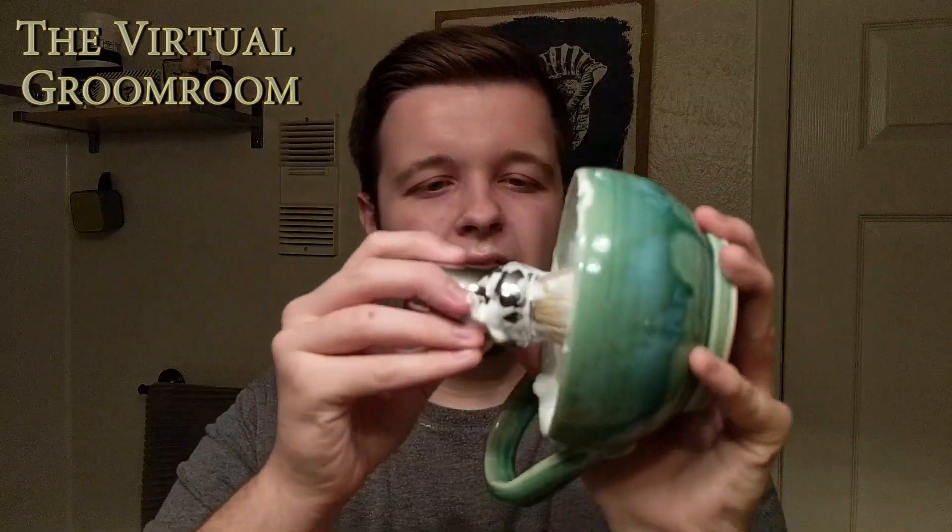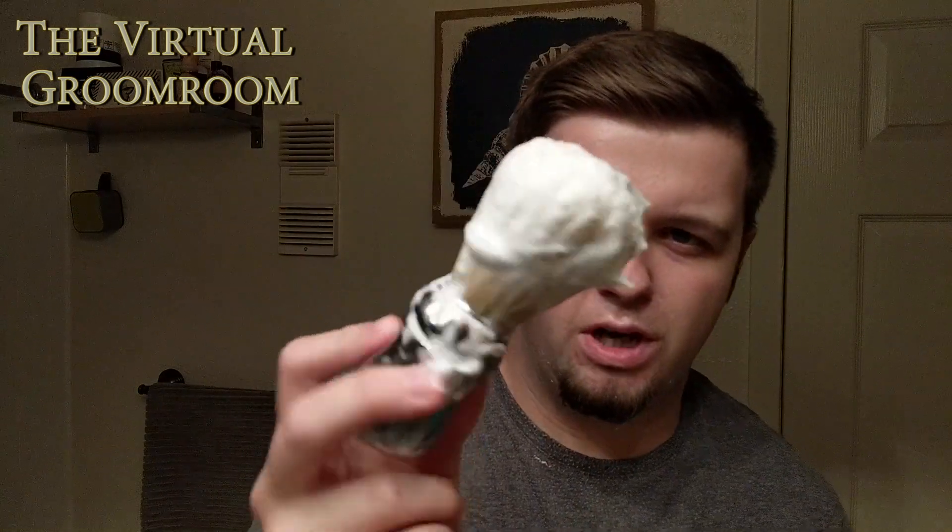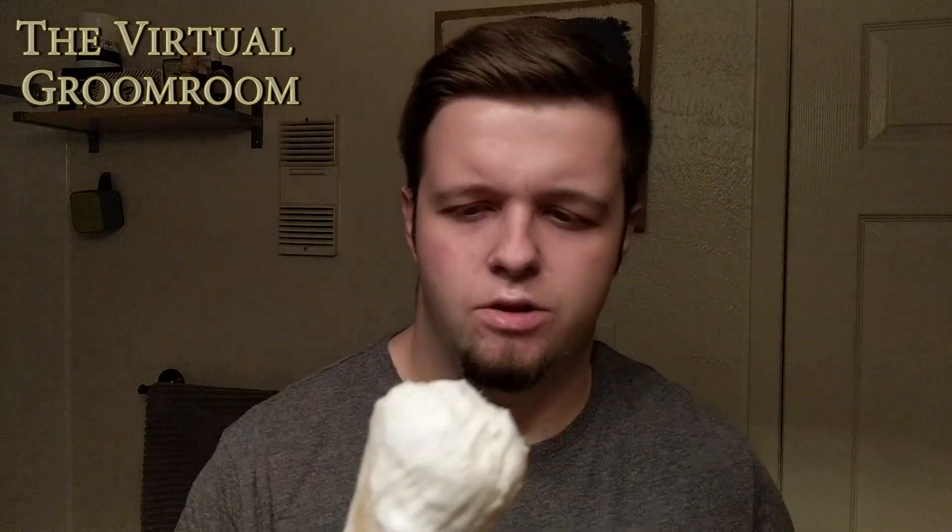Hey guys, excuse my squinting but I'm back. Purassa White pre-shave is on. I'm going to take this beautiful lather I've made and apply it to my face. Just giving it a good last stir. The brush is an Omega Professional Boar — I really like this brush for bowl lathering.